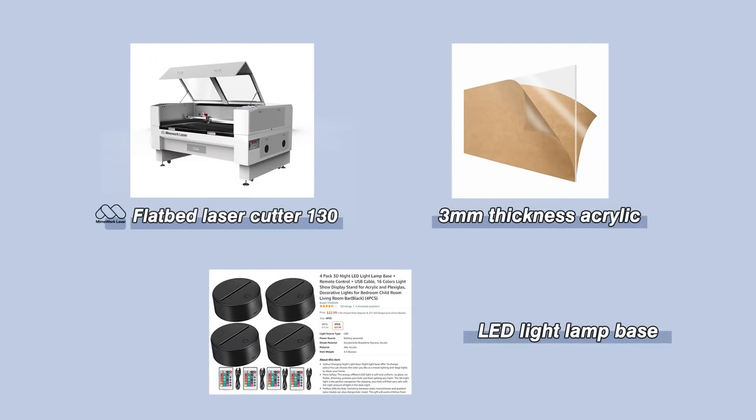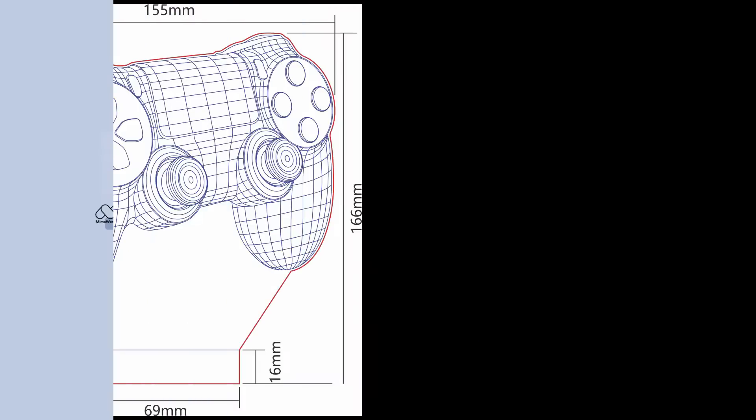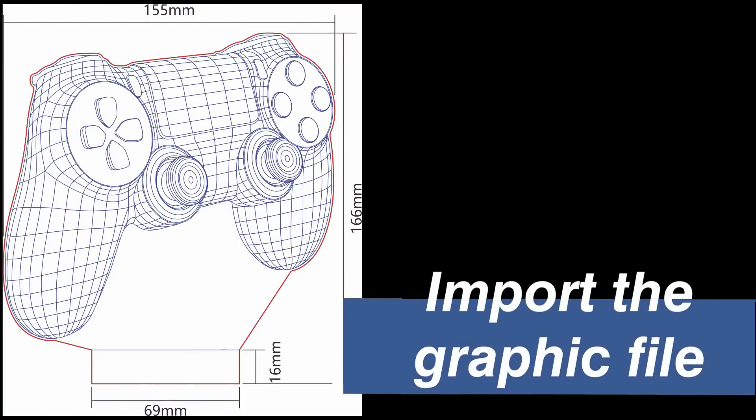Then you need an acrylic plate and an LED light lamp base. For the light base, you can get four units from Amazon easily for around 20 dollars. For making the acrylic LED display, we need to import a design file first.